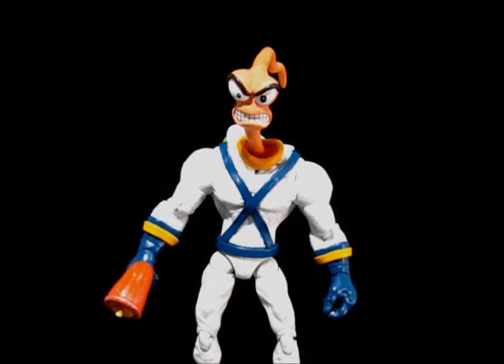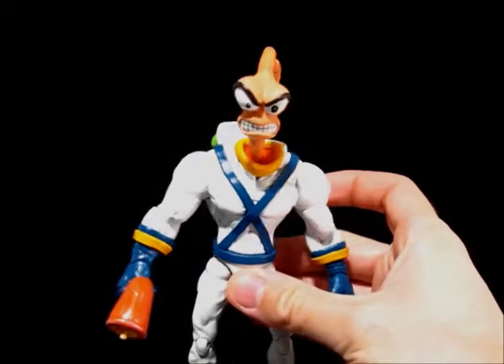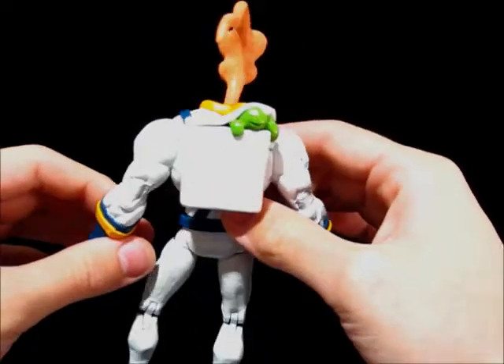He got the Nightcrawler figure I made a little while back, so this is his Jim. It's a little bit different than the first one. Let me go ahead and point out the differences. First of all, the head's different — it's a lot more aggressive looking. And in addition to that, he's got the backpack with the little snot guy in it.